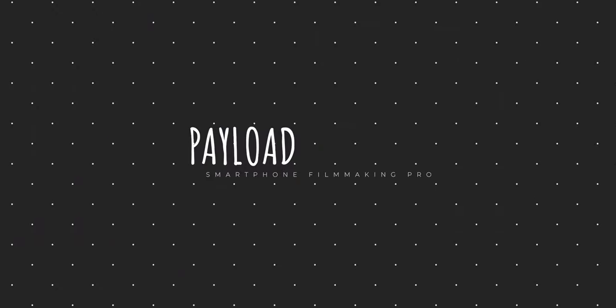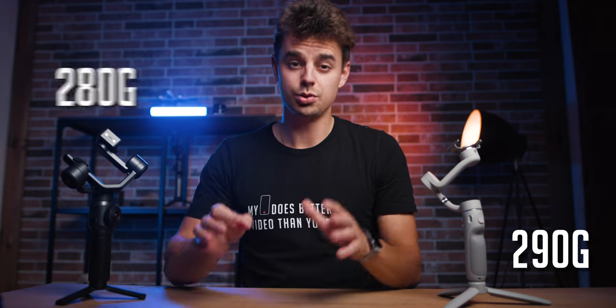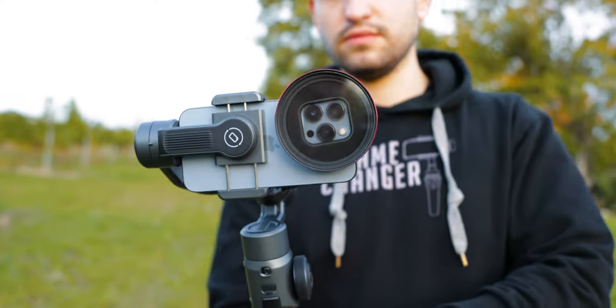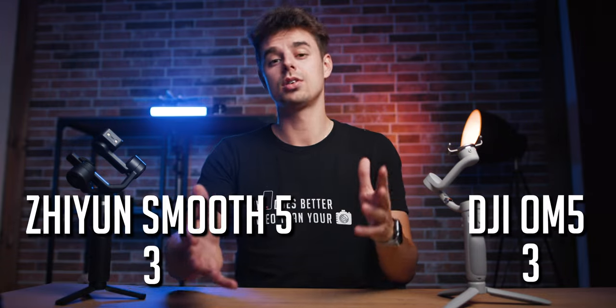The fifth category is payload. The OM5 has a theoretical payload of up to 290 grams and the Smooth 5 up to 280 grams, so on paper the OM5 handles 10 grams more. However, when testing both with an iPhone 13 Pro, add-on lenses, and ND and diffusion filters, I occasionally had the OM5 turn off after a few minutes. My personal feeling is that the Smooth 5 has stronger motors, but since the specs favor the OM5, I'll call this category a draw.